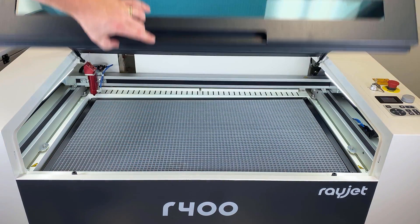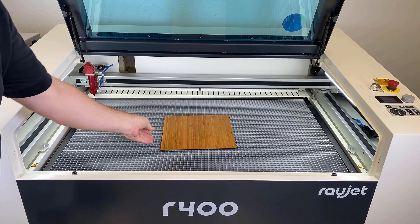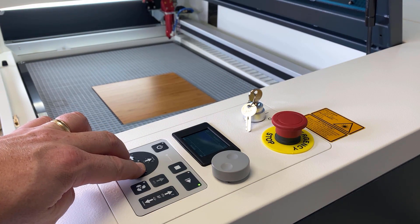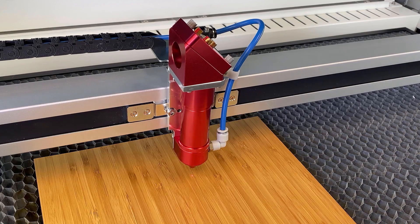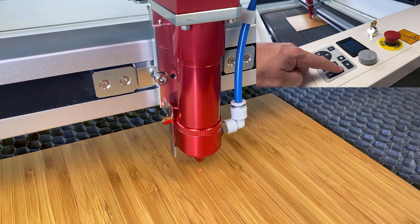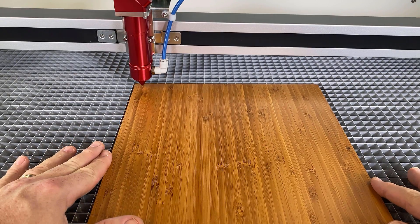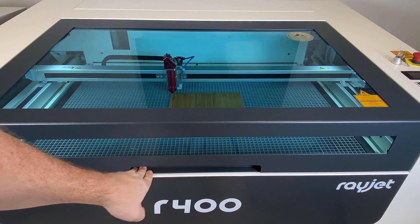Operation of the R400 laser system is very easy. Simply place the desired material into the laser and move the laser head using the arrow keys on the control panel over the surface of the material. Place the focus tool onto the left side of the focus head and adjust the z-axis until the material is focused, causing the focus tool to drop. Place the red dot pointer at the location where you would like the file to be placed and then close the laser lid.